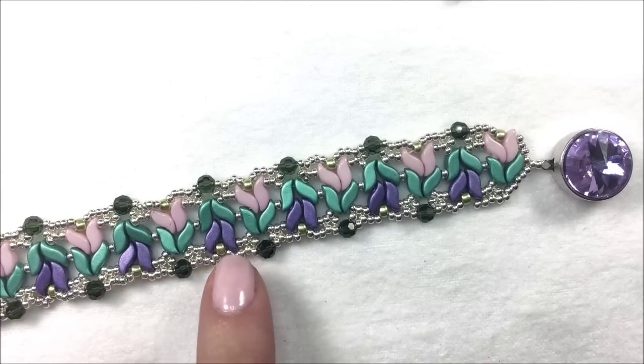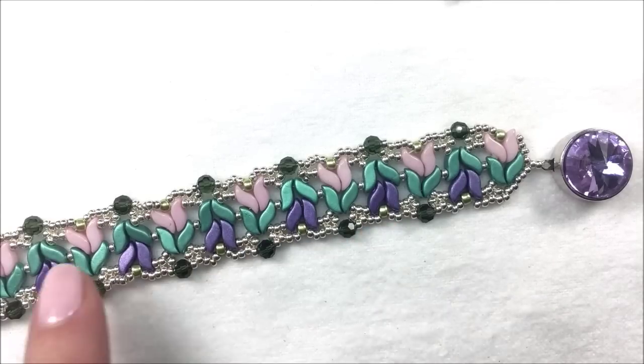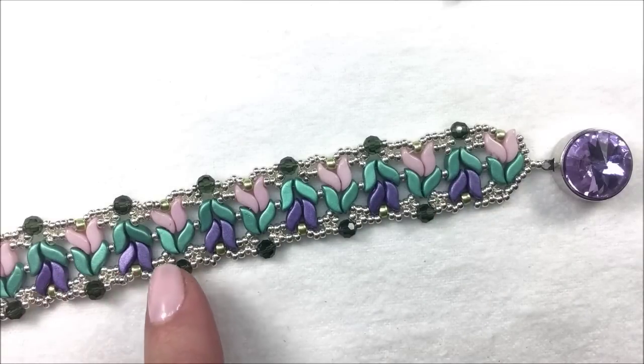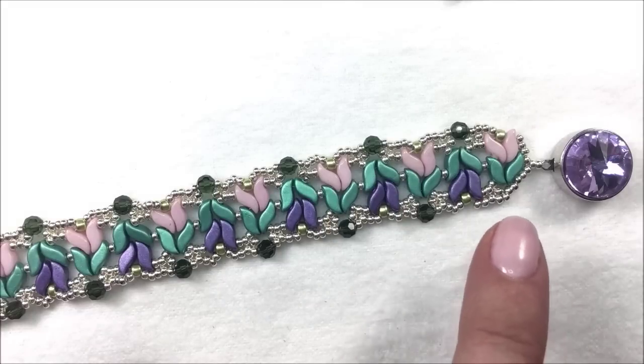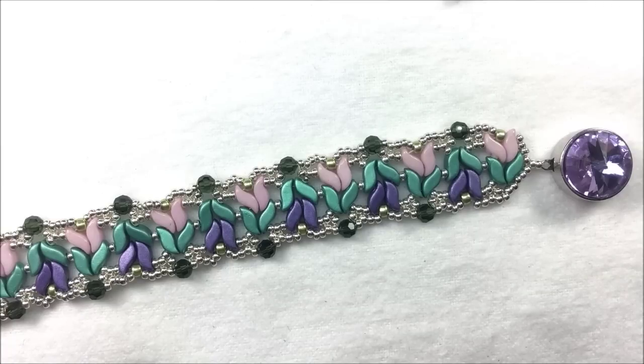In this bracelet, you will learn how to do a right-angle weave picot trim. You'll learn how to use two-hole Storm Duo beads, facing them in multiple directions, and learning how to pick up the beads. For a complete list of materials, go ahead and watch to the end of the video, where I'll list out the colors, quantities, and materials needed for this Magnolia Bracelet.